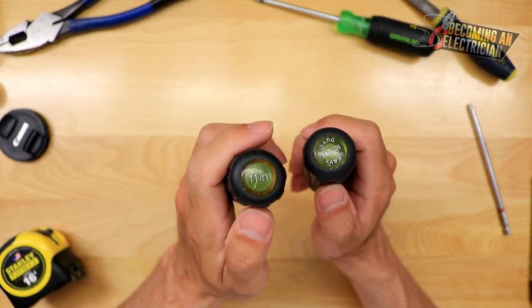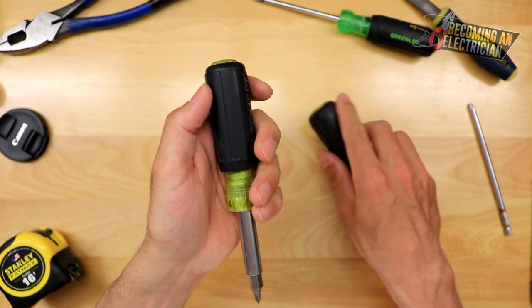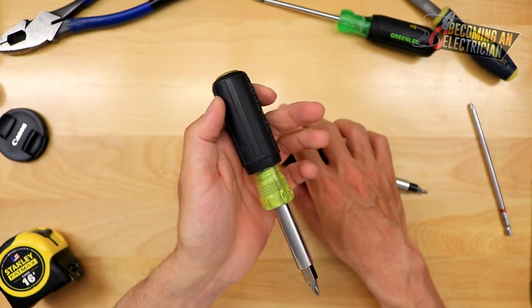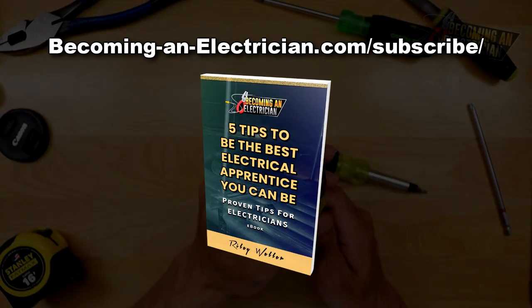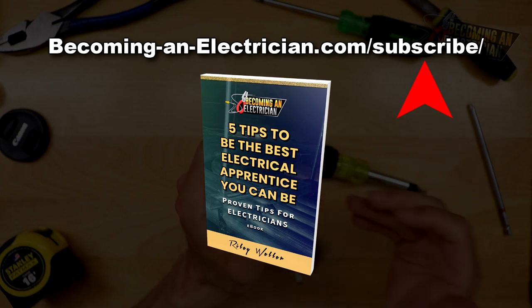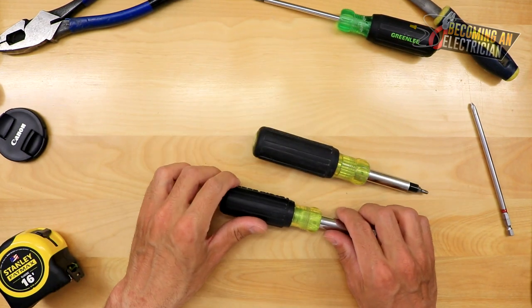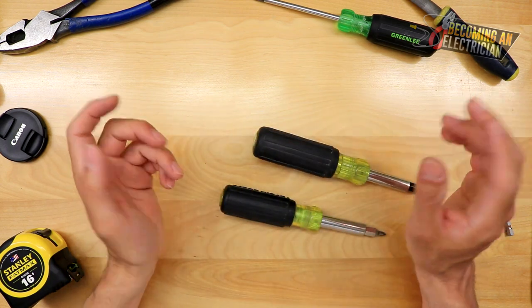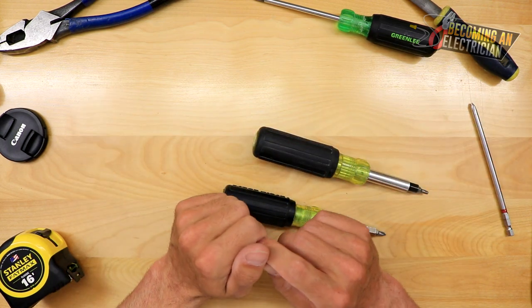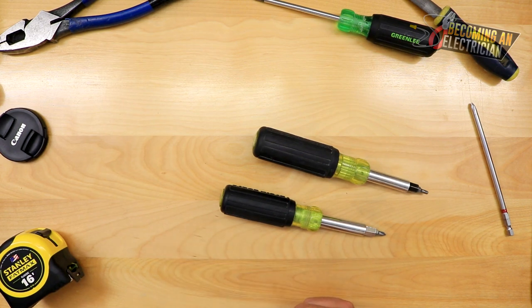And that's this video. Definitely check out the 11-in-1 — this is my recommendation to you, and it allows you to be super versatile as an electrician. If you enjoyed this video, you can download my free book for apprentice electricians at becominganelectrician.com/subscribe. Subscribe on YouTube if you want more videos. Be on the lookout for more tutorials — I want to get into some hands-on math as well. Always leave a comment if you've got questions or suggestions. Thanks for checking it out — I'll talk to you in the next video.